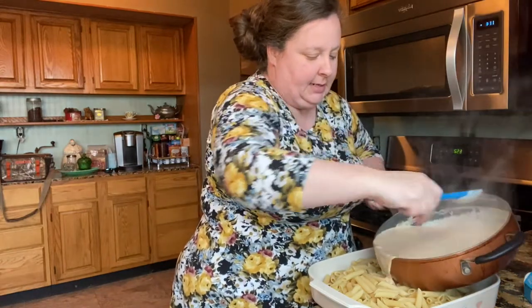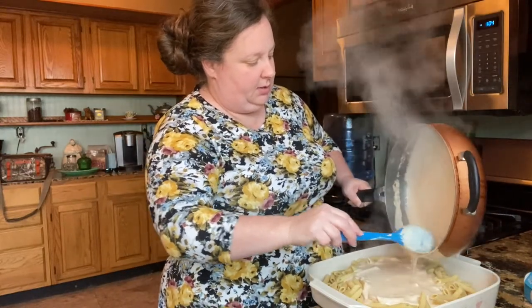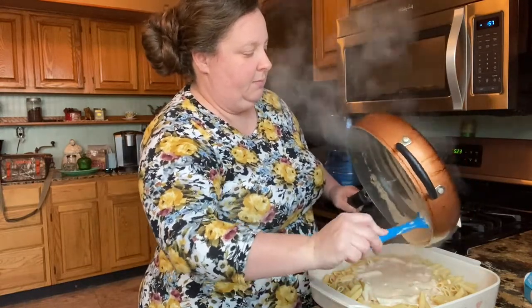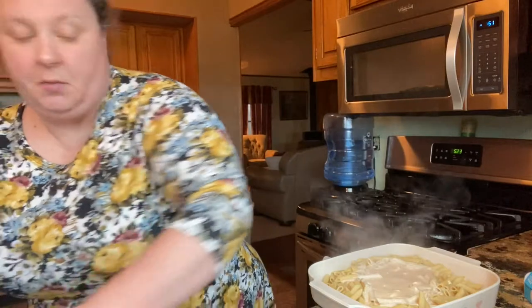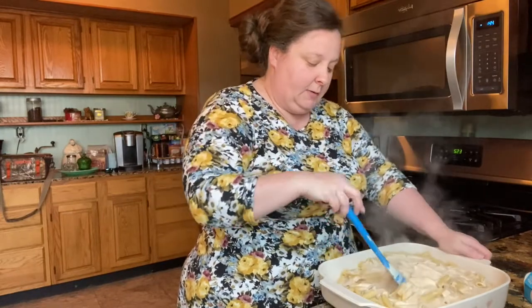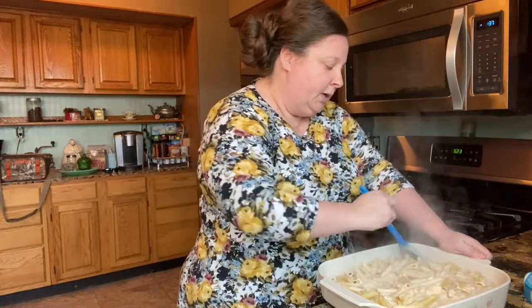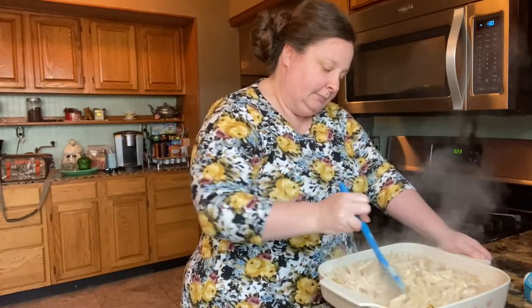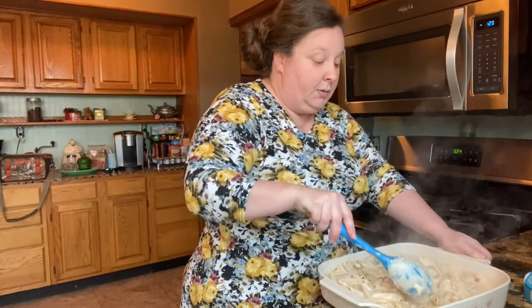You can taste it and see if it needs anything — I've made this enough and I know my recipe is right on target. This is one of our favorite really fast recipes. When the broccoli gets done, we're going to stir it in and then bake it for about 20 minutes. That last five minutes or so, I'm going to pull it out and put some cheese on top. Easy, and it's really delicious. Stir it really well so that sauce gets into the holes of those noodles — we like a lot of sauce.